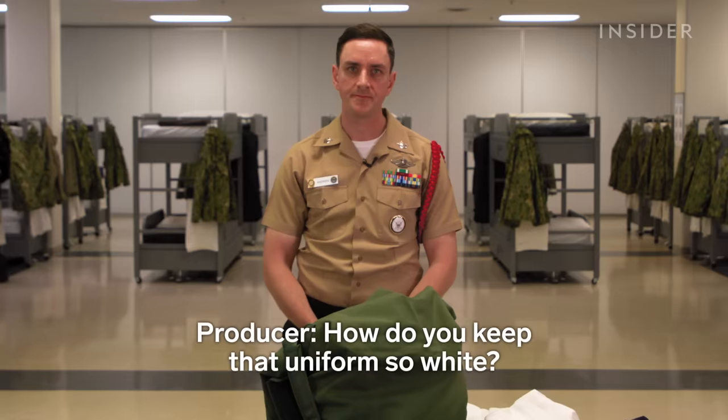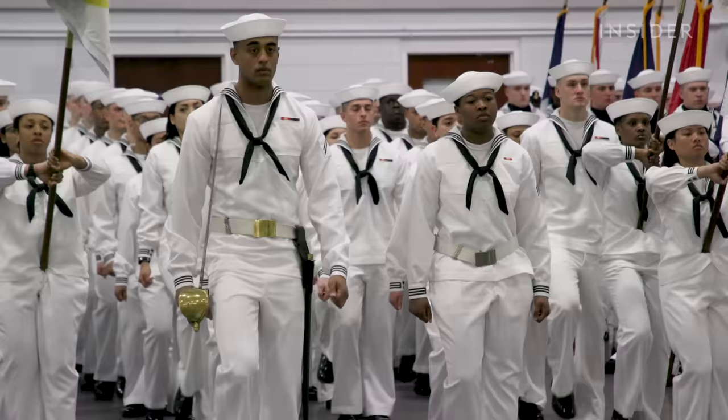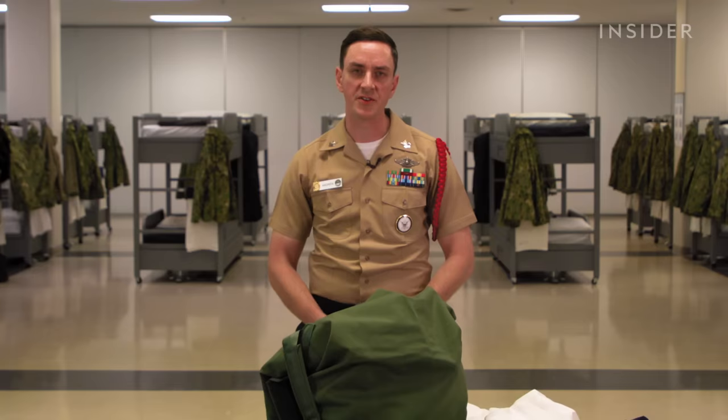To keep the uniform so white, you have to be very careful. When you drink coffee, for example, you have to lean forward and hold your neckerchief, and you don't really want to sit down. Everyone's pretty afraid to sit down and ruin their dress white uniform because it is very hard to keep clean. Every service member is responsible for their own upkeep — whether bringing it to a dry cleaner or cleaning it themselves and ironing in the creases. You get a yearly uniform allowance to replace and upkeep uniform items.